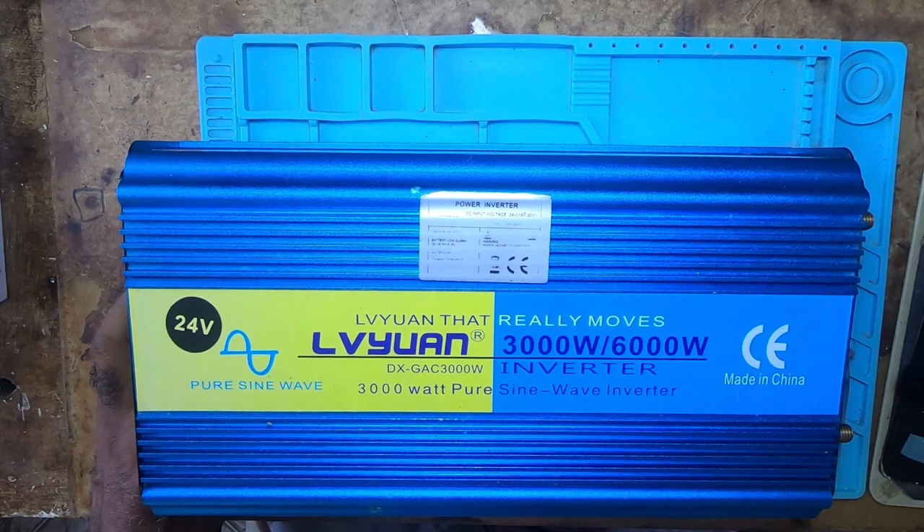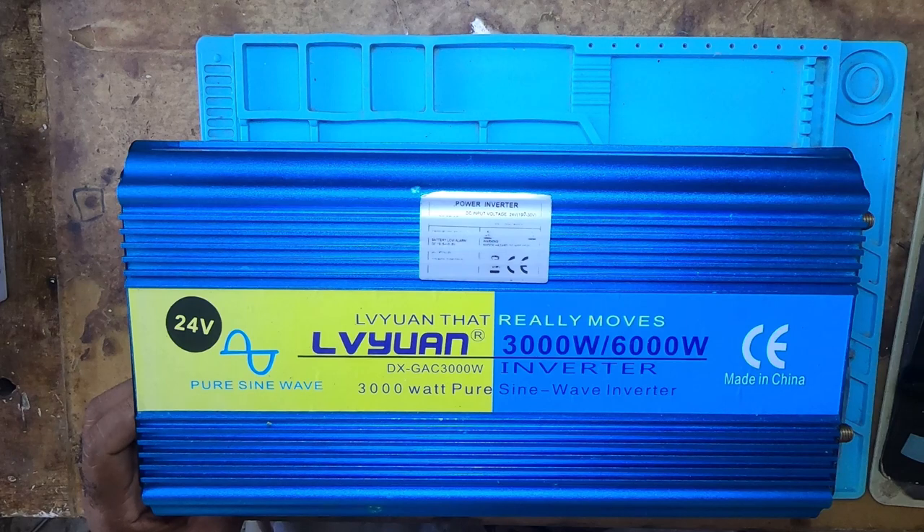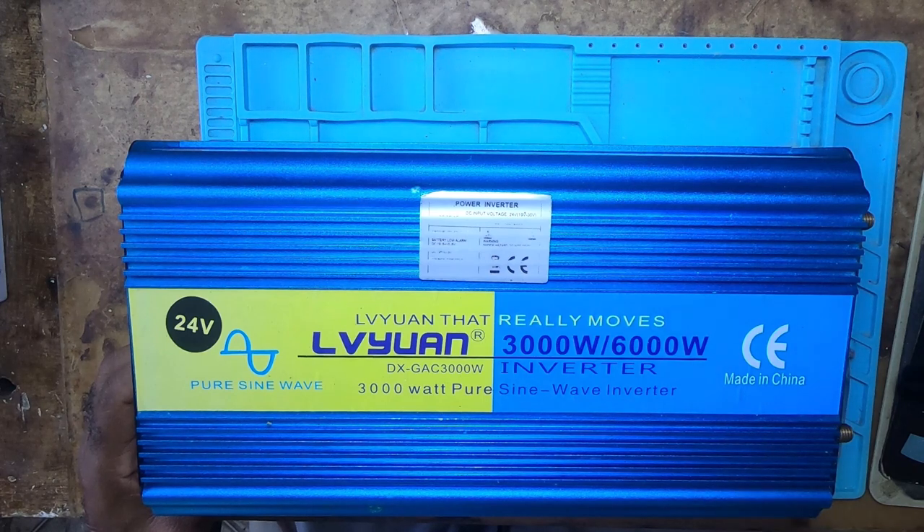On Friday the 21st of last month, the inverter was on and I was using my dehydrator. The dehydrator is 110, so I used a big transformer on it. All of a sudden there was an outage and it came back on. Everything came on, but I didn't put the dehydrator back on. I put on the mains and checked the inverter — it was running, it was putting out — but something kept telling me to take down the inverter, which I did, and I opened it right there and then.